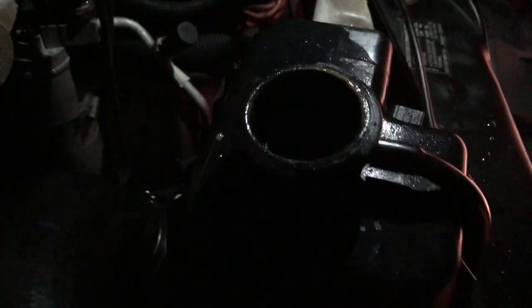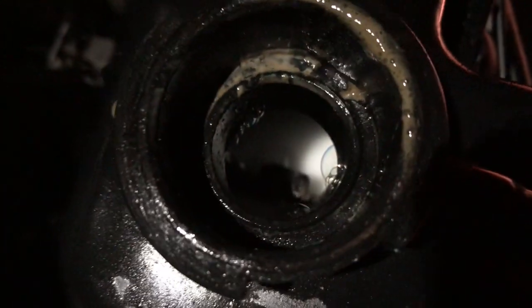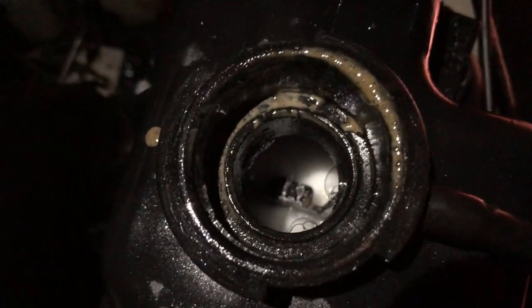That's going to be oily, of course. It's going to take some flushing to get all that. Got some Dawn in there too. It's good and full still.